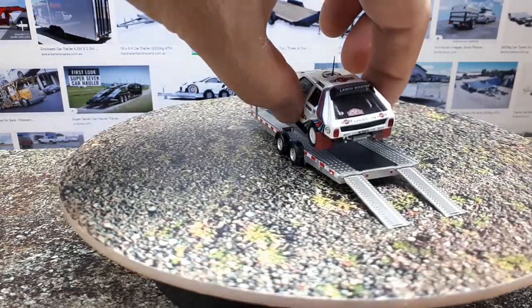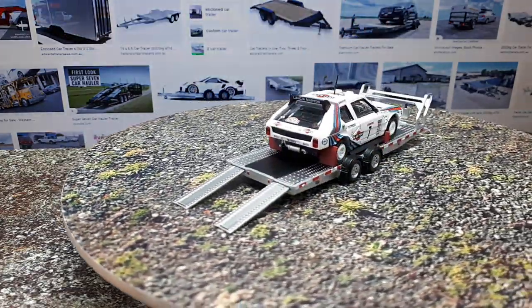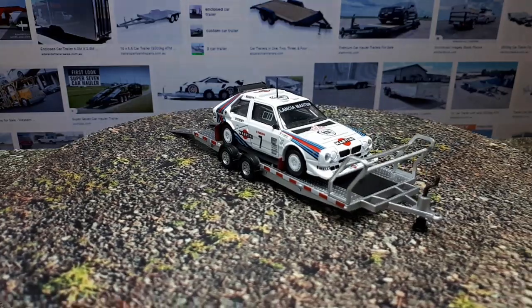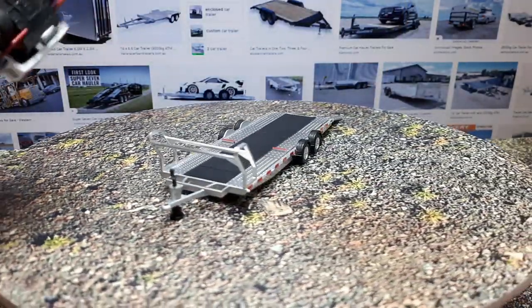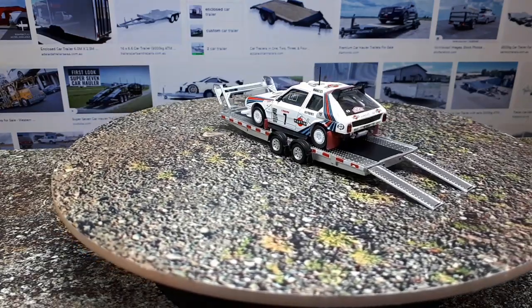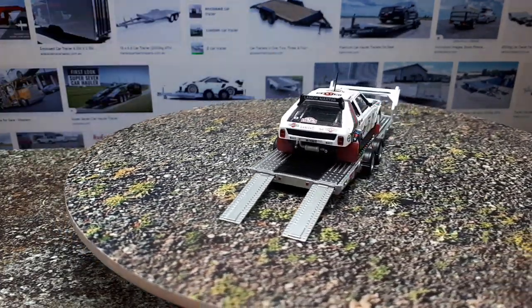In yesteryear there could have been something like this Lancia rally car. What would trailers like this look like in the 1970s or 80s? This is a 1986 Delta S4 made by a brand called CMS — another brand that no longer exists. There's nothing on the bottom of that model, just blank plastic.